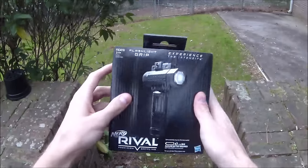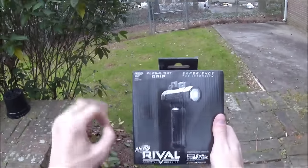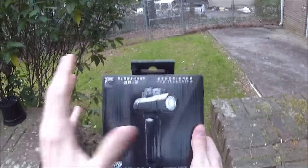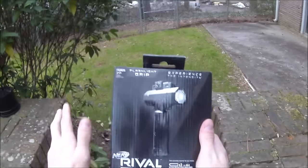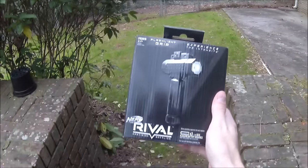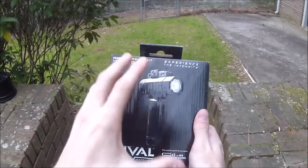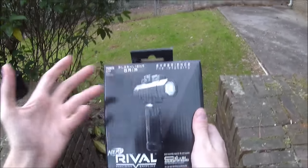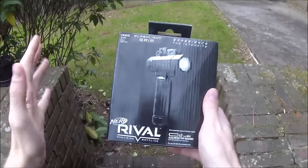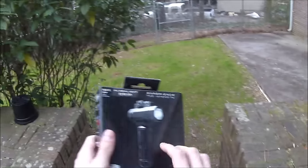What's up guys, it's Drac and I plan on doing a review for both of the Rival accessories today. Let's start with this one because this one is supposedly the more interesting of the two. This is the Nerf Rival Flashlight Grip. This is a killer concept because HVZ players have been doing it forever — integrating your torch into your hand grip is an excellent idea. Saving space and combining them into one accessory that costs somewhere under 20 US dollars is awesome. It's official from Hasbro.